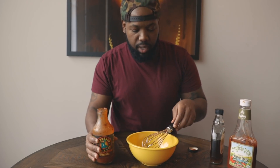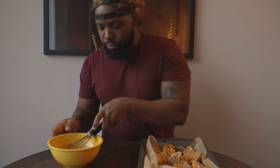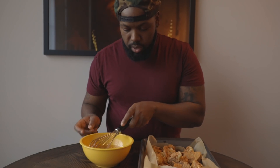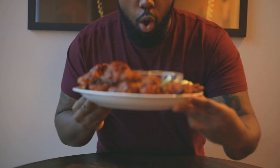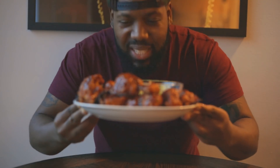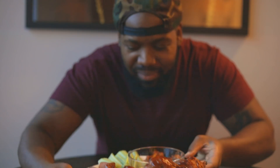Once the cauliflower is done and we've flipped it over halfway, we're going to dip them in the barbecue sauce and put them back in the oven for another 20 minutes. I've taken out the cauliflower wings now — it's time to dip them in the barbecue sauce and then put them back in the oven for another 25 minutes.